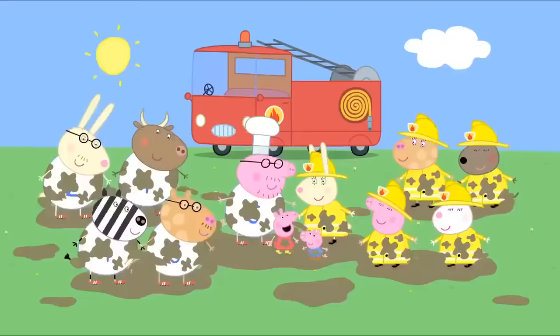But Daddy, you can hardly run at all. Nonsense! I'm an expert at running. Good. Does anyone else want to run? No thank you. But I'll give money to see Daddy Pig run. Me too! And me! Excellent! Thank you, Daddy Pig.